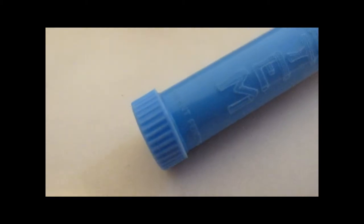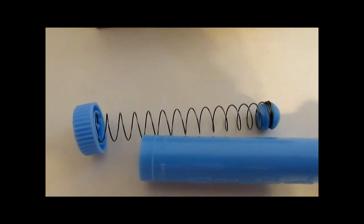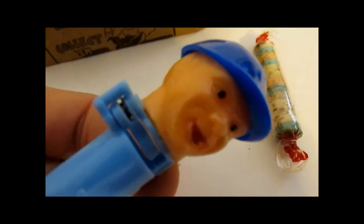These were made in Hong Kong — it'll say so at the bottom. When you pull out the bottom piece, you can see the spring with the candy button there, and then it would dispense through this spring here.